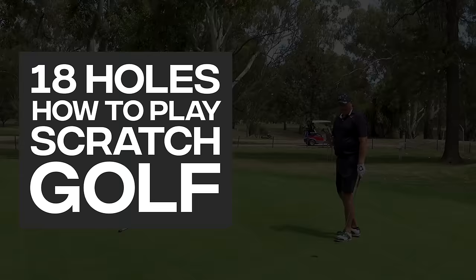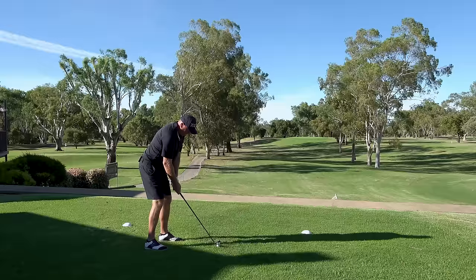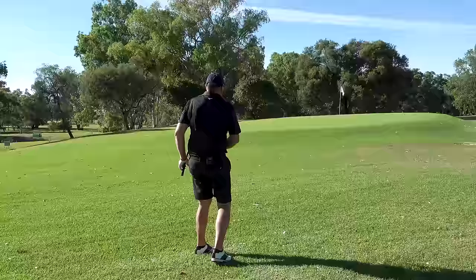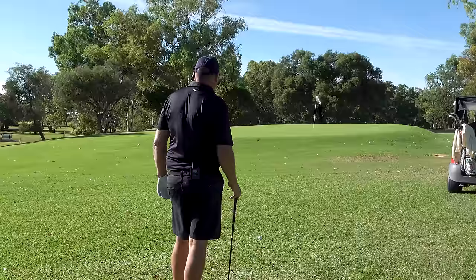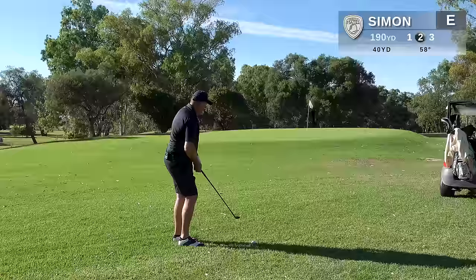Starting on the first hole today, par 3. I'm going with 5-iron — you just don't want to go long. What I'm trying to do here is just float this up, probably about three foot right of the pin, land it halfway between the front of the green and the pin, and let it release up. I've got the old 58, ball sitting down a fraction, quite a bit of grass between clubface and the ball, so that should help it release.